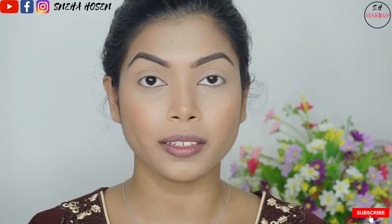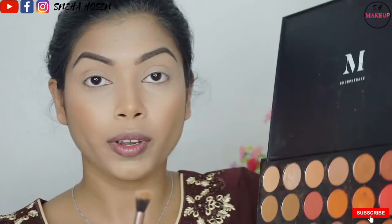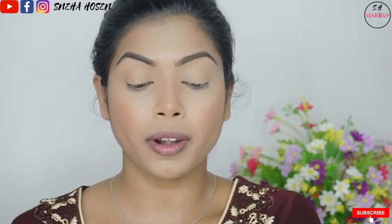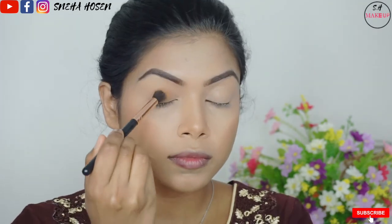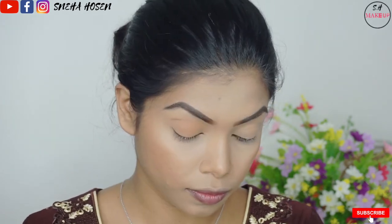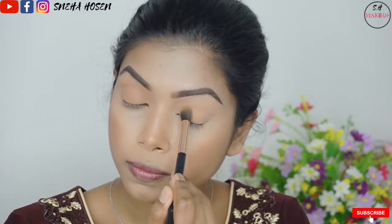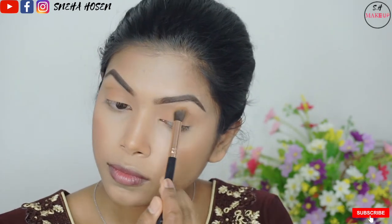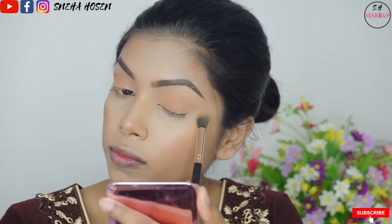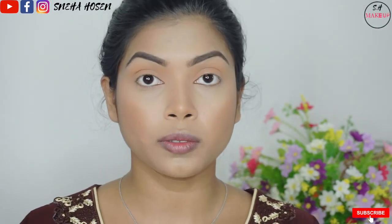Now I am going to complete my face and show my eye look. I am going to do it in a simple way using the Morphe palette. I will blend it into my eye look. It is super beautiful. Once we are done, I will try spraying it a bit.